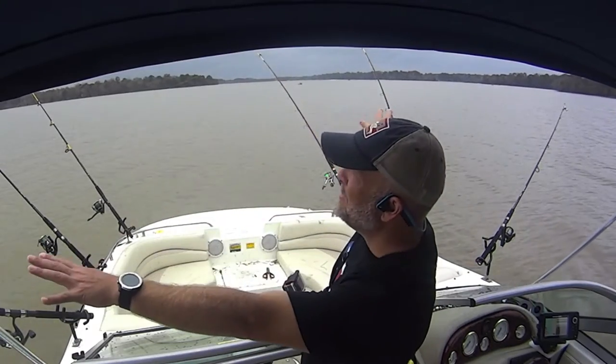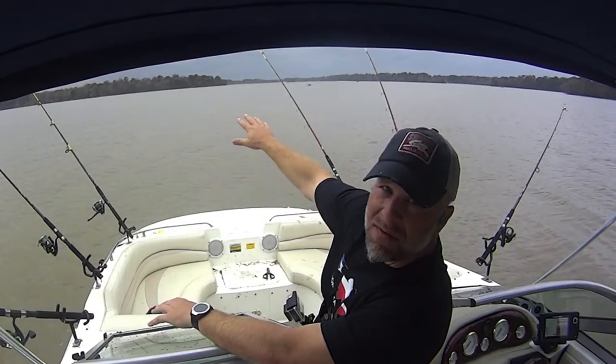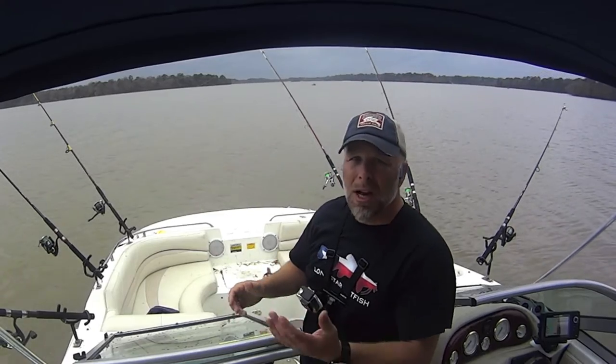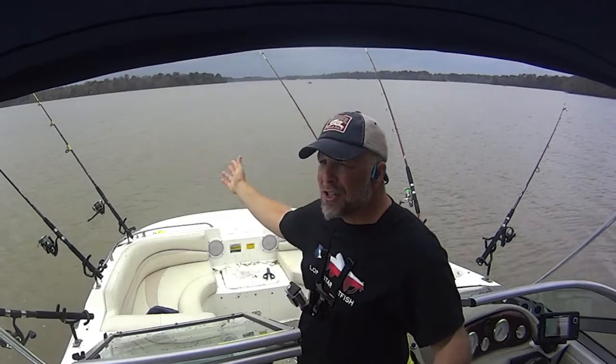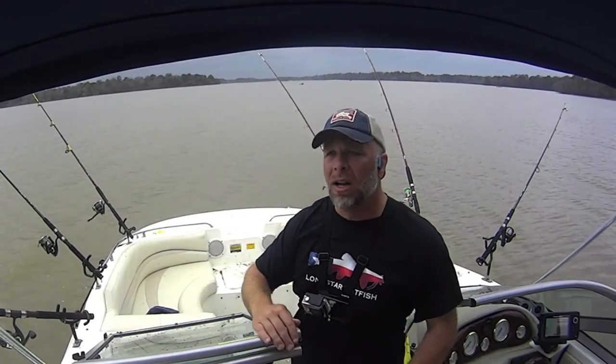I've set up in a shallow spot here, casting out quite broad — anywhere from two and a half to five feet out in front of me, then coming back shallow again. I caught one out in the deeper part and one over in the shallower part. I'm just trying to get them running along this bank as the storm's coming in. It certainly hasn't been hot action.